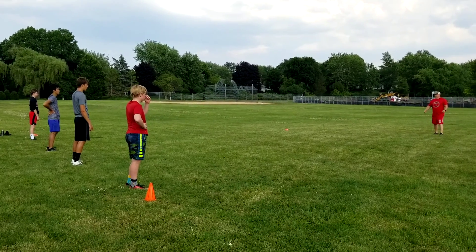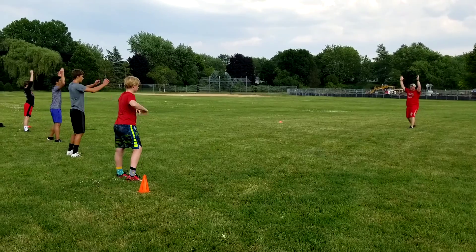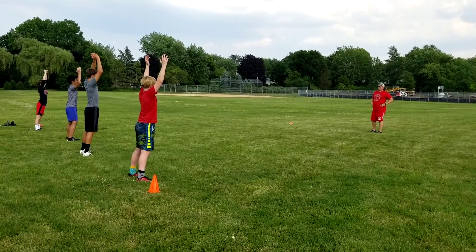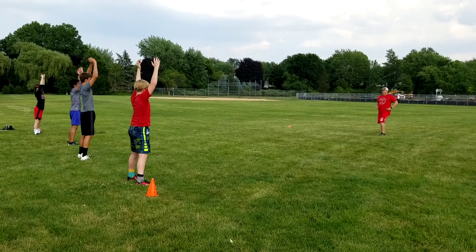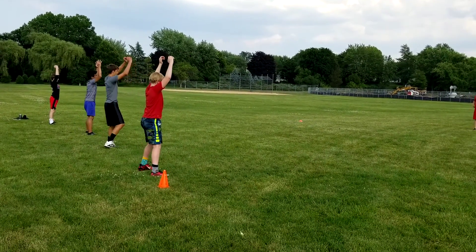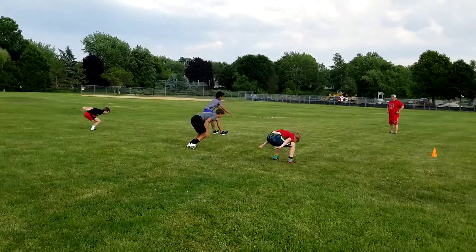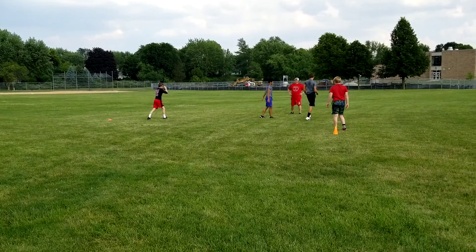Let's do three drops, and then we'll jump again. Ready, go! Again. Ready, go! Good. Ready, go! Good. Five jumps — ready, go! Land explode, land explode. Walk around.